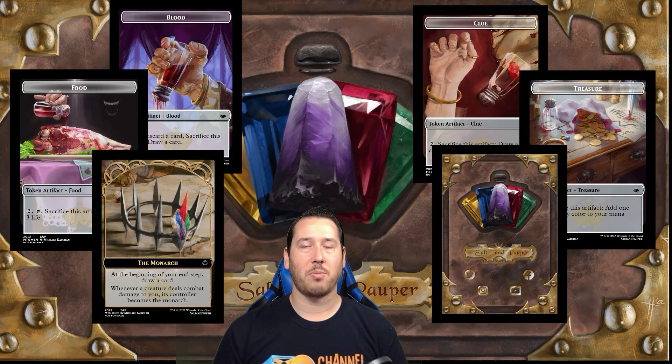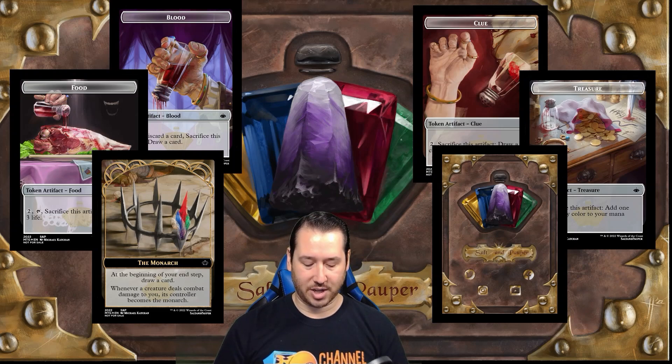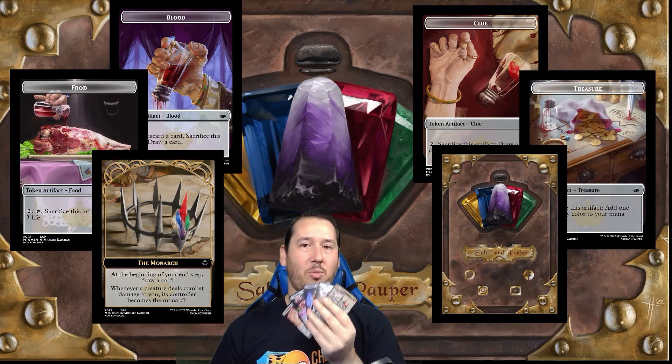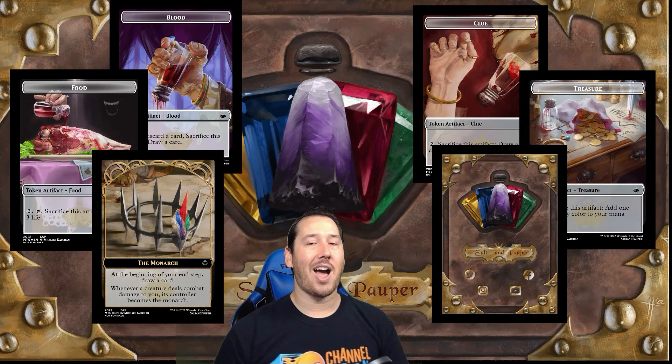What's up guys, welcome back to another Salt and Pauper video. My name is Chad. Today I have some really exciting news for you — the Salt and Pauper tokens, the custom set, the salt series — they're done, they're here, they're printed and they look incredible. I finally have them and we can play with them.